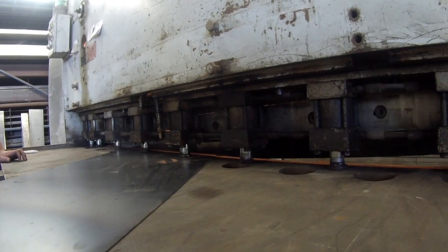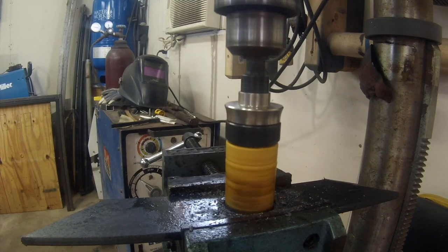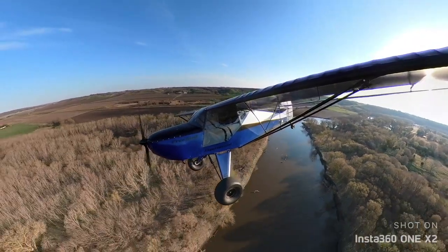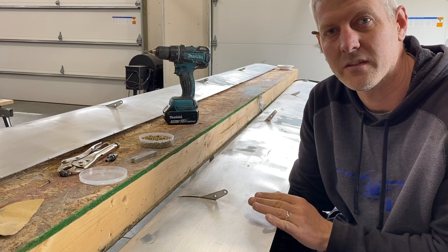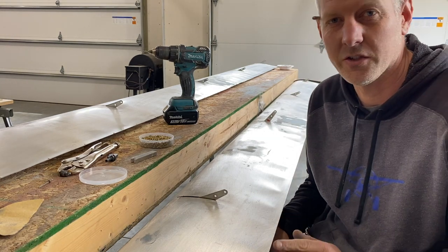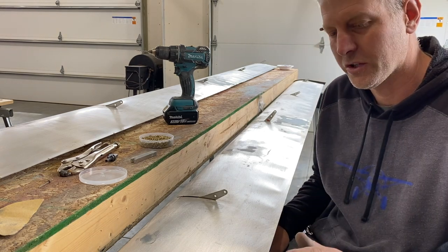Welcome to my channel. Around here, you want something, you got to build it. Follow along. So, installing aircraft rivets on a budget. Just because you're saving a little money doesn't mean you have to do sloppy work. I'm going to show you how to get a perfect rivet line and perfect smashed rivet.